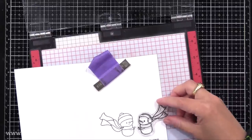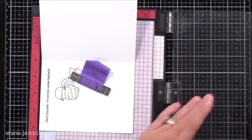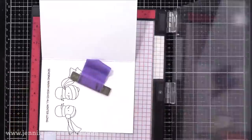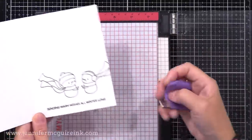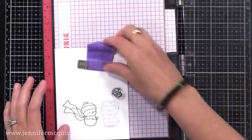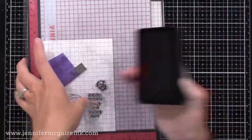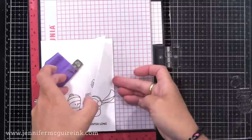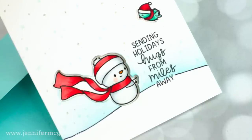Let's finish up stamping the scene on the inside. I decided to add the other snowman so that it looks like they're coming in for a hug, and I'll stamp that with black ink. Now let's create the scene on the front of the card. We have our little snowman, and then I have one of the sentiments from the Mixed Holiday Greeting Set — you can see how it fits nicely there in that small space. I also have a little bird from the Let It Snow Set.